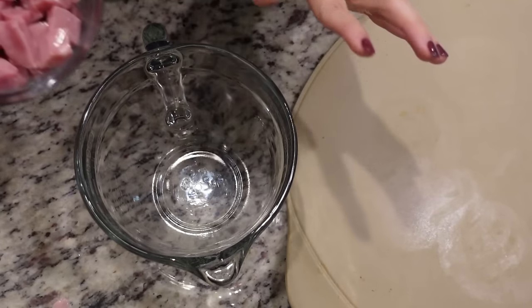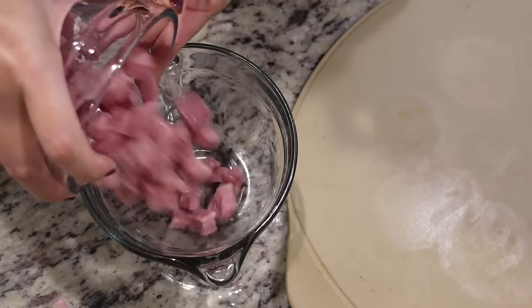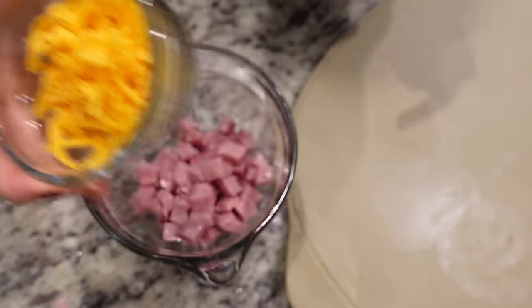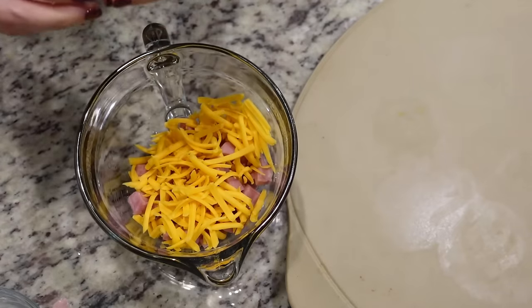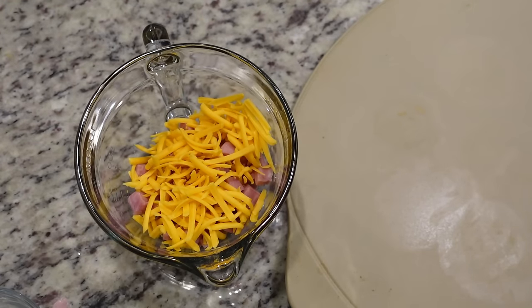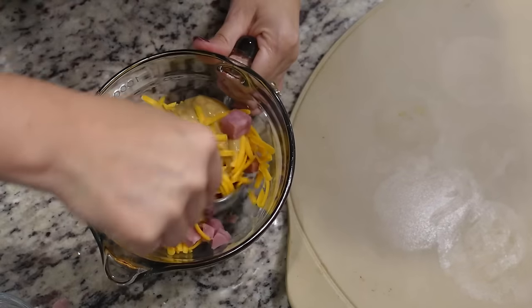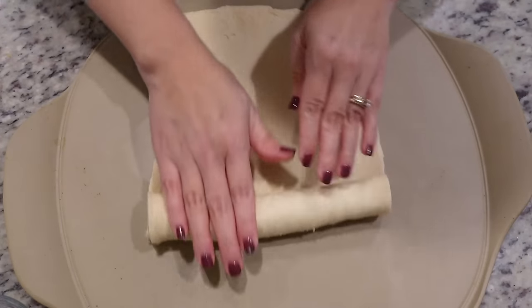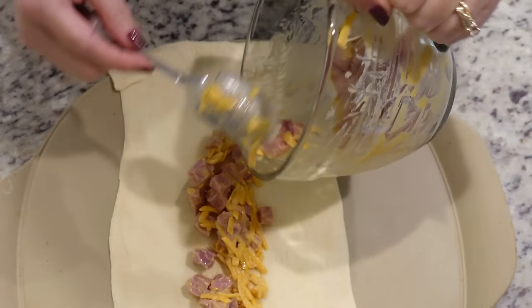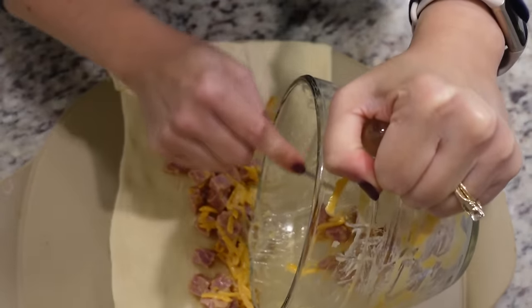Today I'm going to be using my stone to make this. I need to mix the inside part now. I've got about a cup and a half of cubed cooked ham, about two-thirds cup of shredded cheddar cheese, and lastly about a fourth cup of honey mustard. Let's stir that all together just to coat it really well. We're going to set this to the side, open up our dough sheet, and roll it out on our stone. Then we'll take our ham and cheese mixture and put it right down the center of the crescent roll sheet.